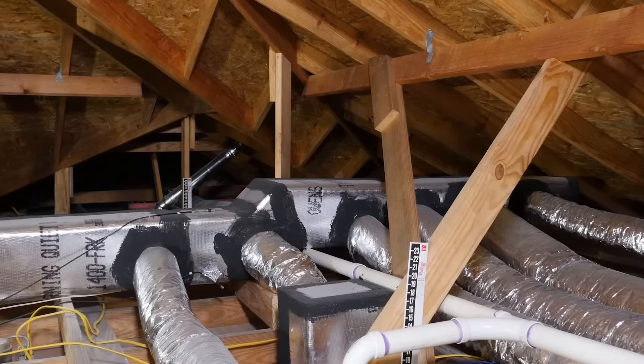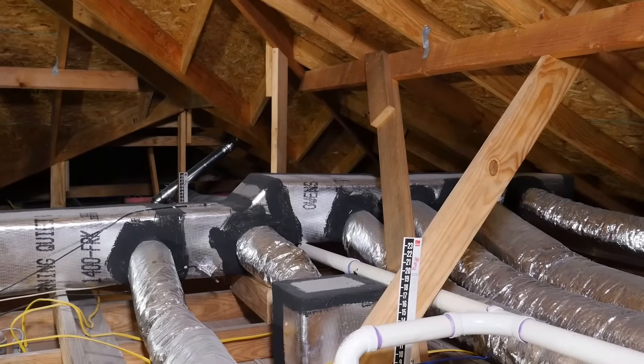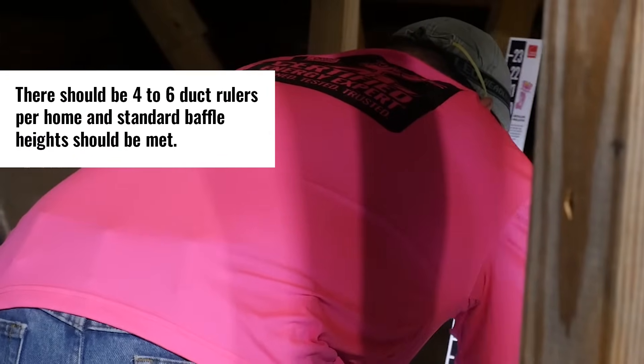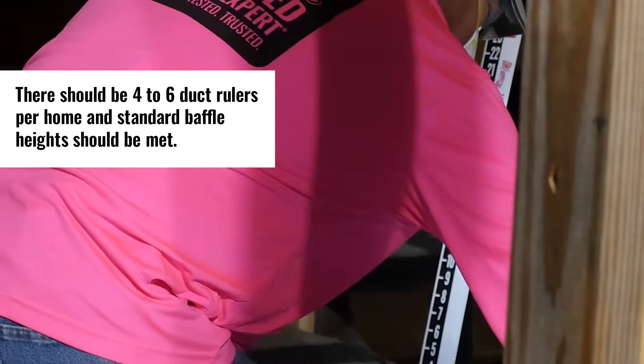Up to five percent can be located outside of the thermal envelope. During setup, there should be four to six duct rulers per home, and standard baffle heights should be met.